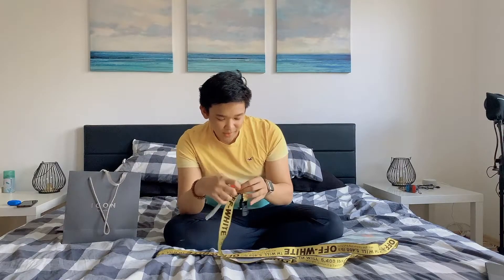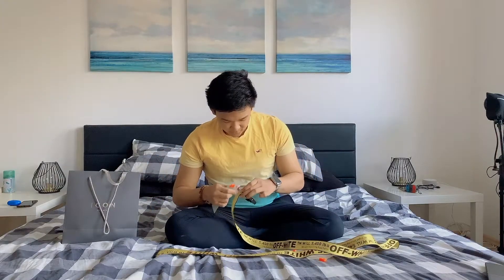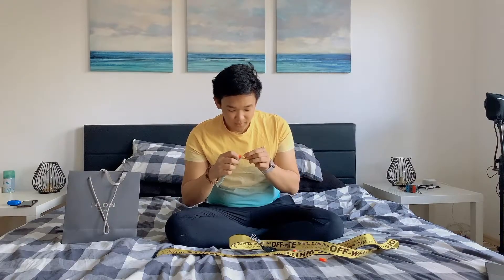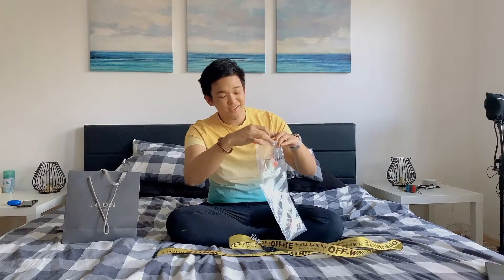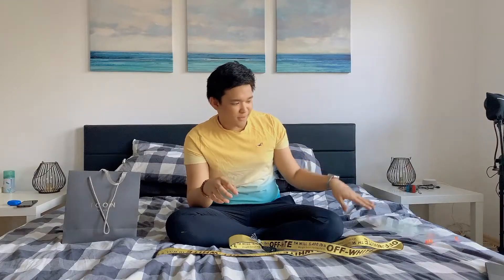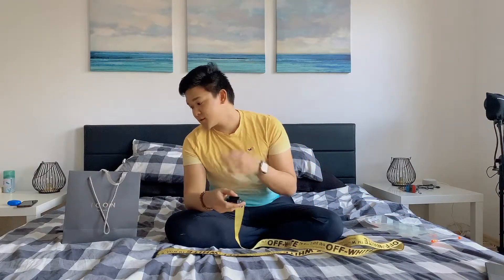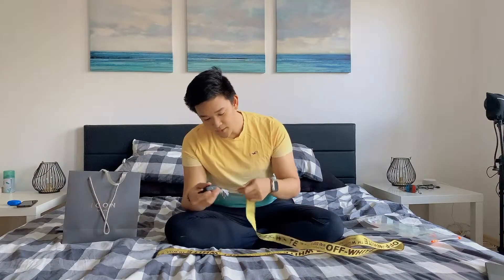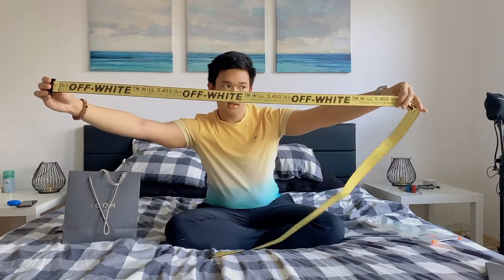I don't really know what to use these for — they're basically just the labels and tags. I'm not sure how you take this off, but I did it and broke it. I'm just going to keep it inside the plastic bag it comes with. There's no dust bag and no personalized cards, because I got it from a store. Check them out — Icon Salzburg, whenever you're in Salzburg, Austria.